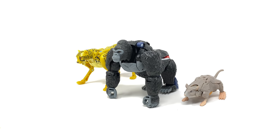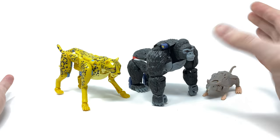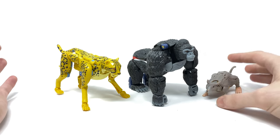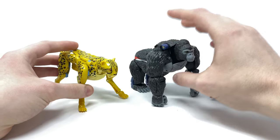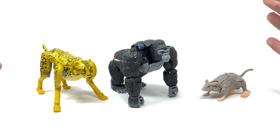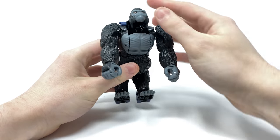For a quick Kingdom Maximal size comparison, here we have all the current Maximal figures in their beast modes. For the most part the scale works nicely — we can't confirm whether this will match the upcoming Kingdom show, but it's probably close enough. The scale between Cheetor and the ape may be slightly off — Cheetor might be a little too big — though it's not too bad. A real-life rat-to-ape scale comparison would obviously be way off, but their beast modes look so well done.